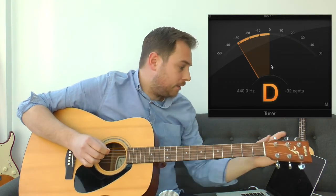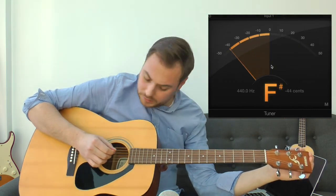Next is the D string. We're on a C sharp, so we're pretty close. I'll tune it up to D.